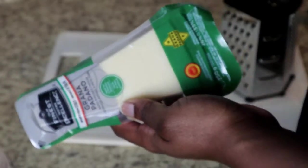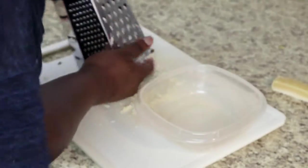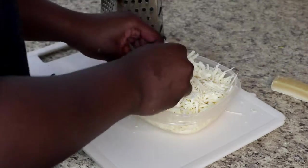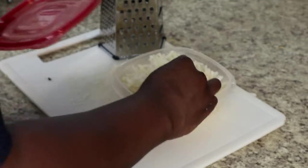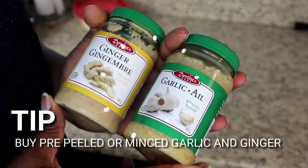My next meal prep task is grating cheese. This is really simple, and yes you can get cheese already grated, but you get so much more if you just buy the brick and grate it yourself. Just grate the cheese, put it in a container, and you'll save so much time when you go to cook having this already done. I also always like to keep the rinds of cheeses because they're really great in tomato sauces and pasta sauces — so make sure to keep that.